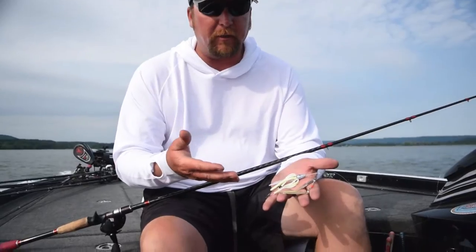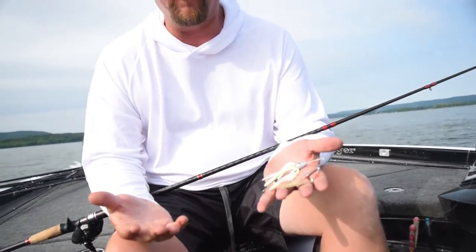You buy a great spinnerbait like this Nichols Pulsator — an eight or nine dollar awesome spinnerbait — and then you put a junky trailer hook on it. That makes no sense to me at all.